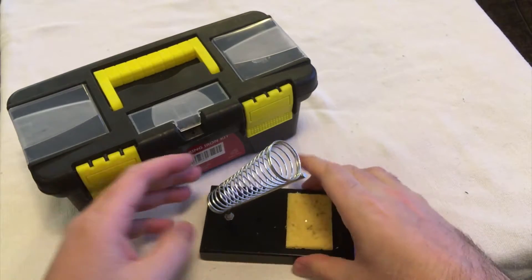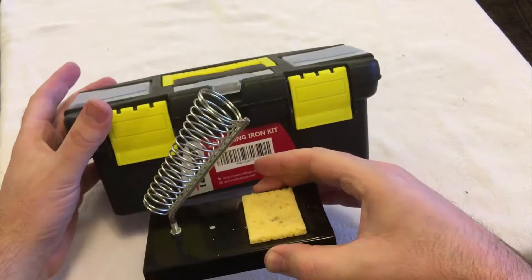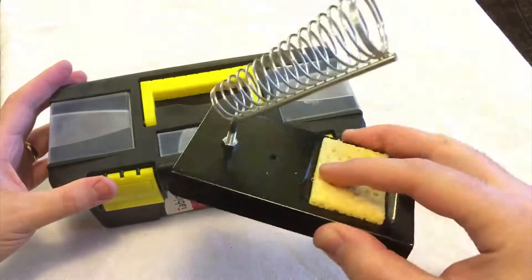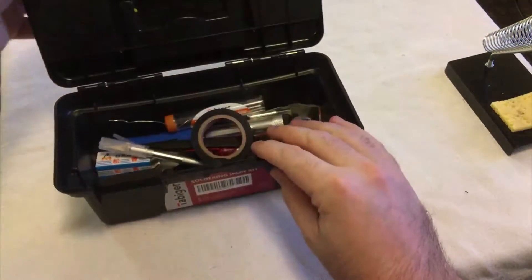The iron is the most important — we talked about that first. The stand doesn't actually fit in the toolbox, so the toolbox isn't great for carrying since you don't want to unscrew and re-screw it every time. But let's open it up — there are some goodies in here.